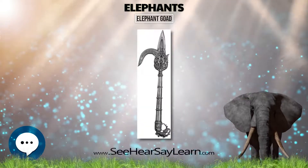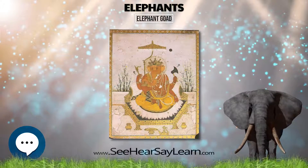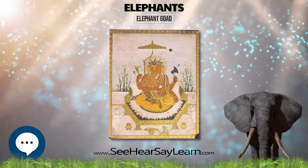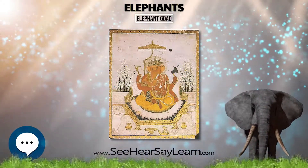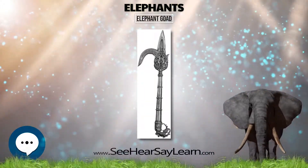Wallace and Goleman discuss samatha, mindfulness and introspection, which they tie to metacognition. Throughout Buddhist literature, the training in shamatha is often likened to training a wild elephant, and the two primary instruments for this are the tether of mindfulness and the goad of introspection.